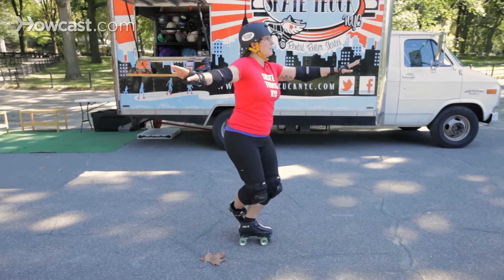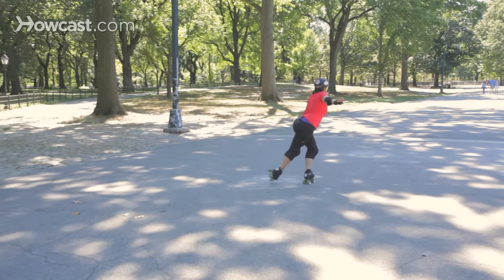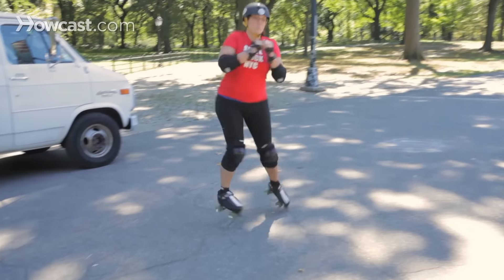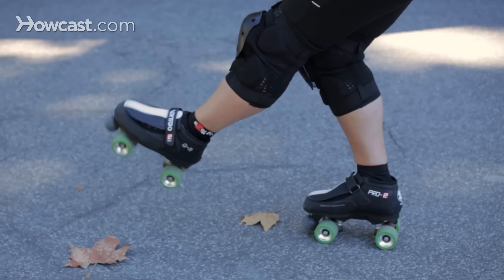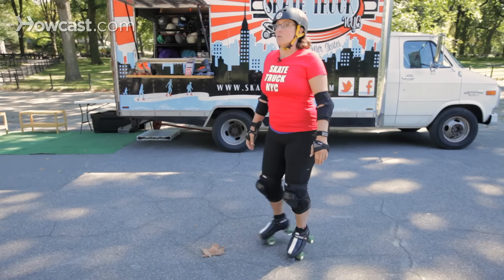So from the side: knees bent, a nice round sweeping up, a nice twist. Land on your right foot, left foot kicks forward. Check your rotation with a nice pretty landing.